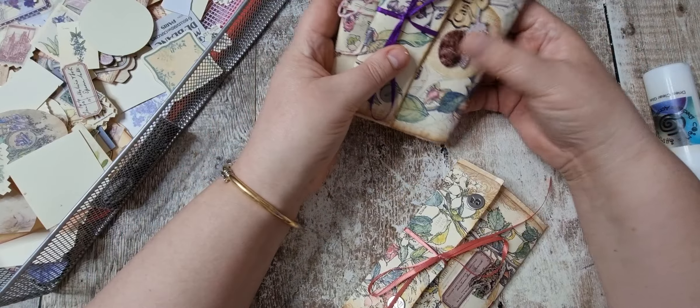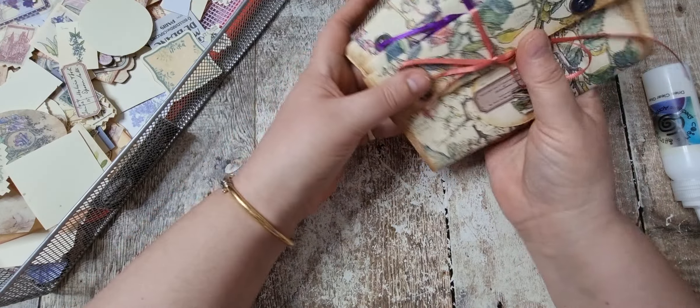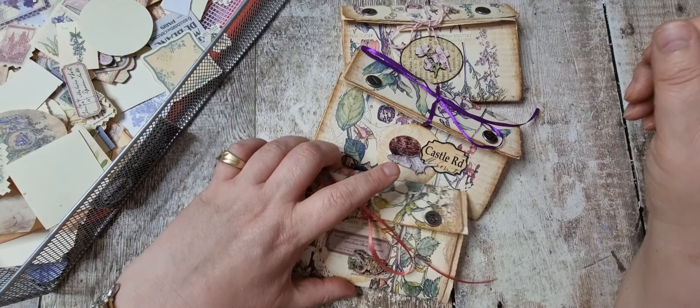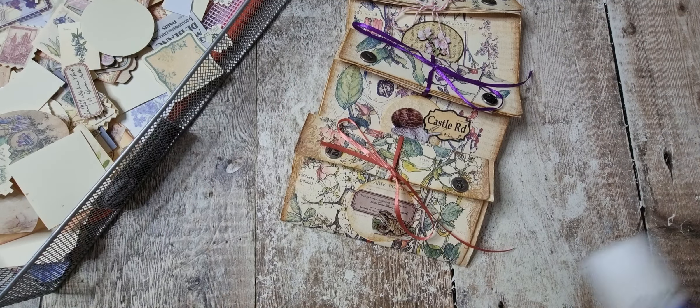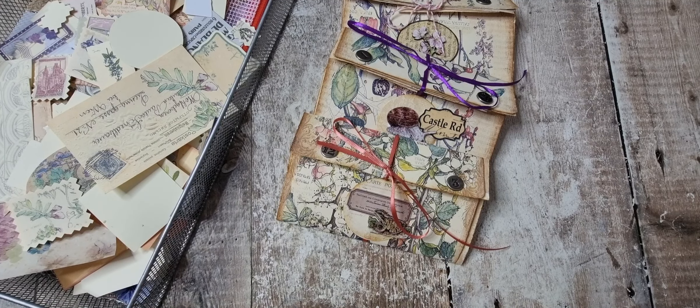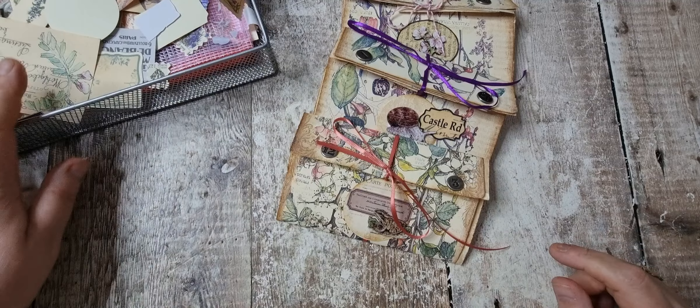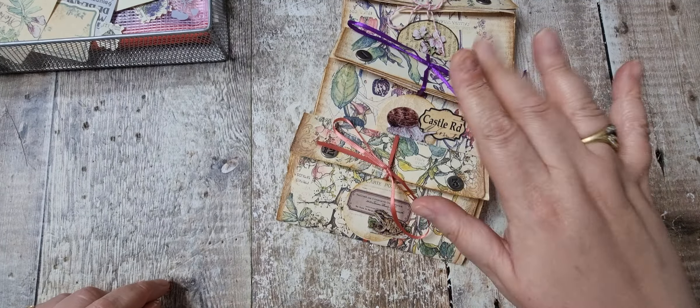So there they are. I don't know what we're going to call them, but there they are. So thank you very much — it was a very quick make. I know I've done some long videos so I'm going to try and get some smaller ones done. I shall see you in the next video, bye for now.